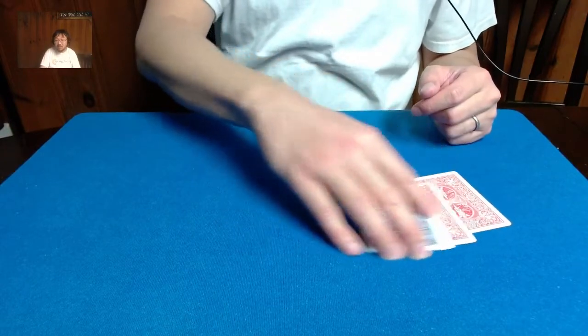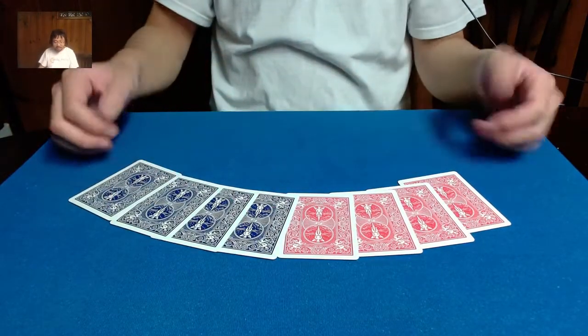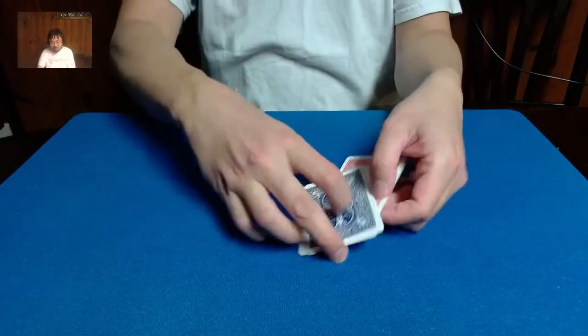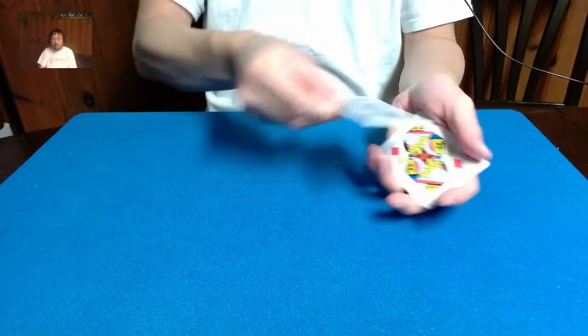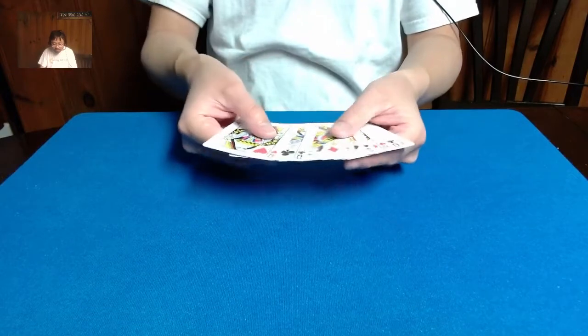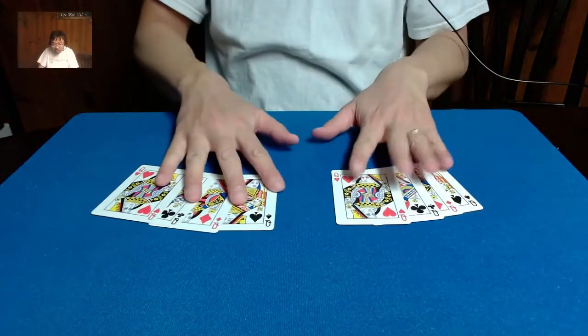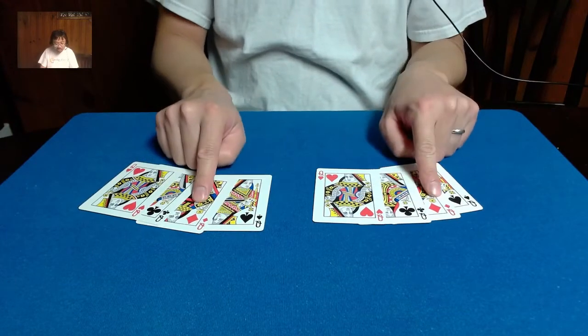First things first, let's show you I have eight cards, four of which are red-backed cards, and then the other four are blue-backed cards. We've got the four red-backed queens, and then the four blue-backed queens. I do want you to note that in each of the packets, the sequence of the queens are the same: Hearts, Clubs, Diamonds, Spades.